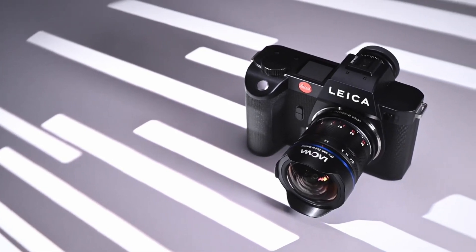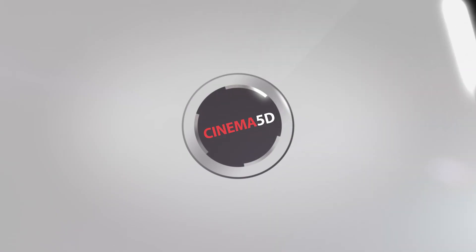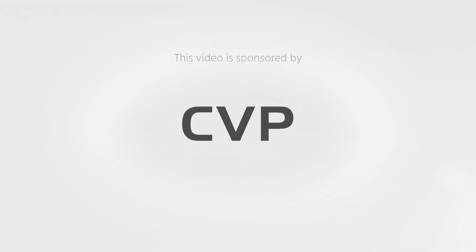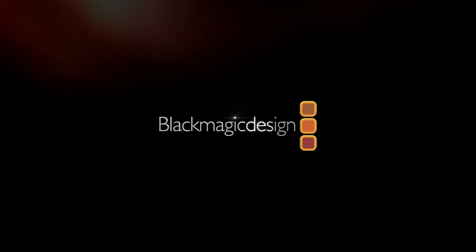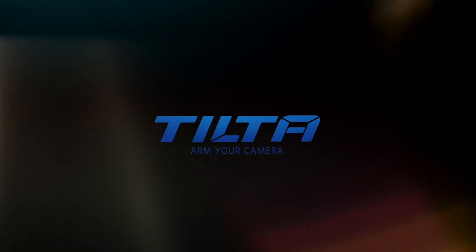La Hoa has two interesting 9mm lenses. Let's learn more about them. Hi, I'm Johnny from Cinema 5D and welcome to our virtual show. Today I'm here with Kevin from La Hoa.